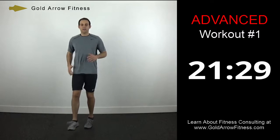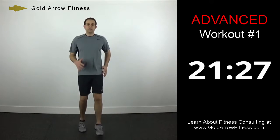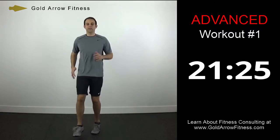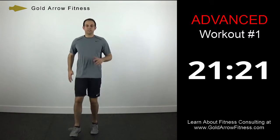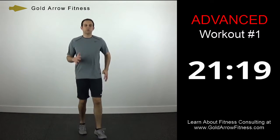Now we're going to go into a low kick — just kick it out a little bit. Make sure you're still swinging your arms.